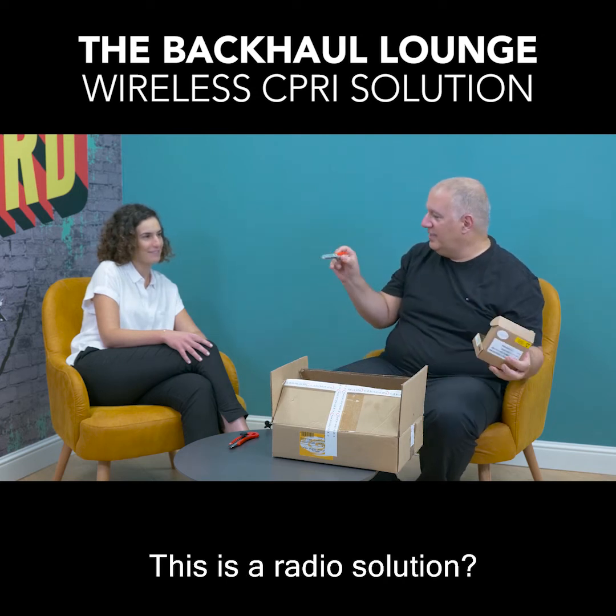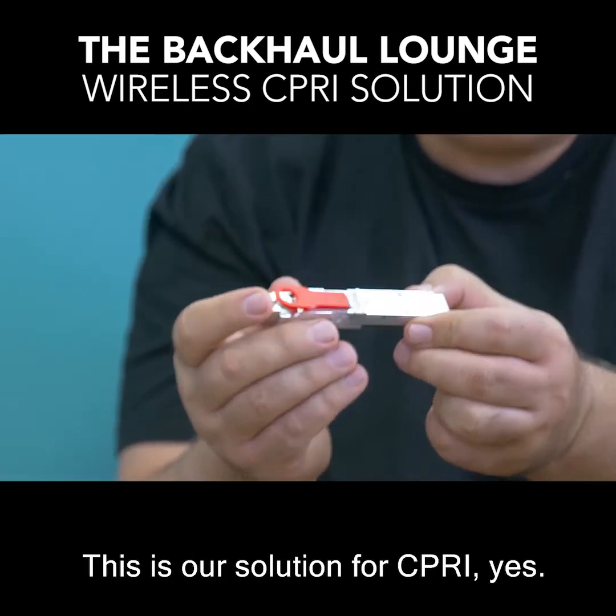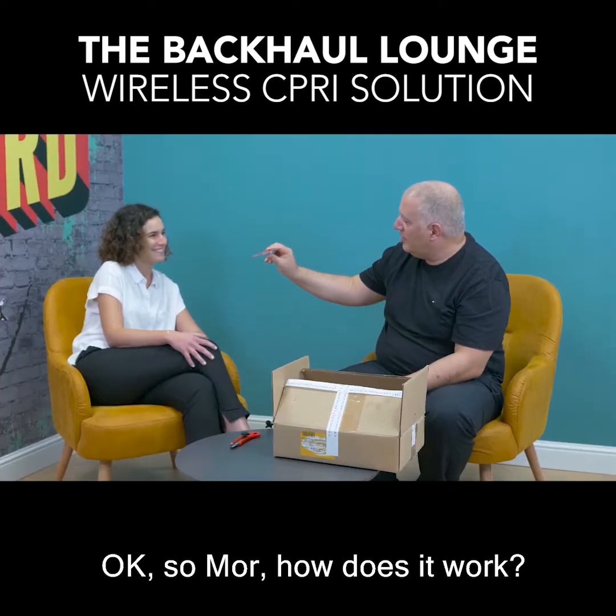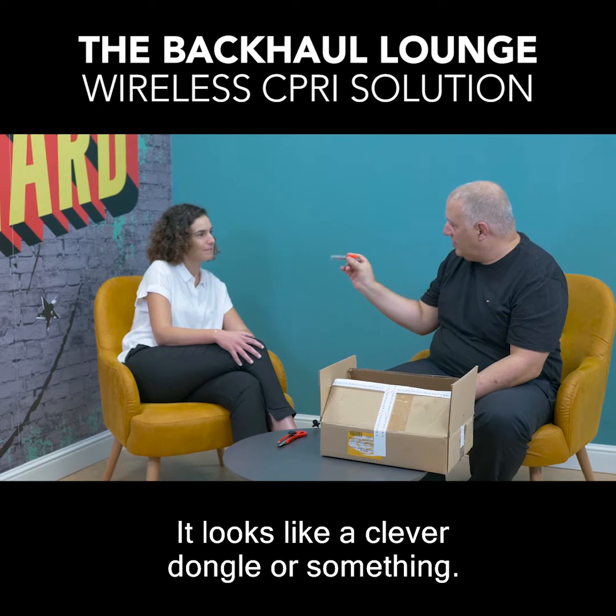What is this? Mor, this is a radio solution — where do you connect the antenna? This is our solution for CIPRI. So Mor, how does it work? It looks like a clever dongle or something.